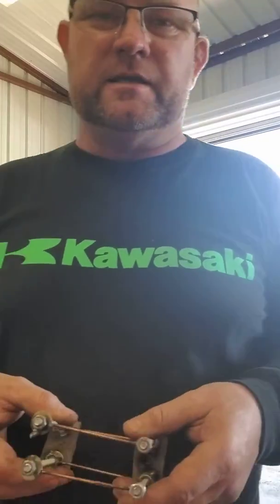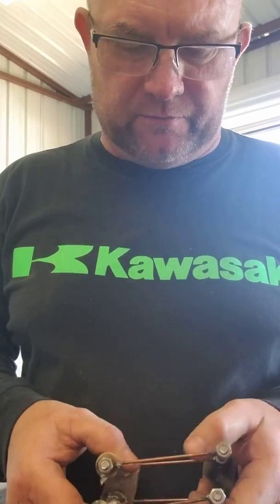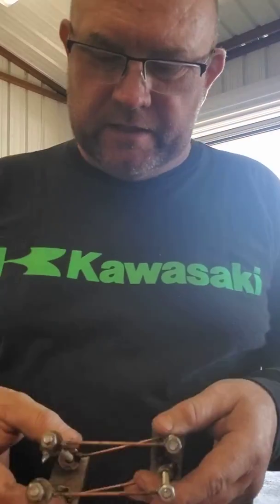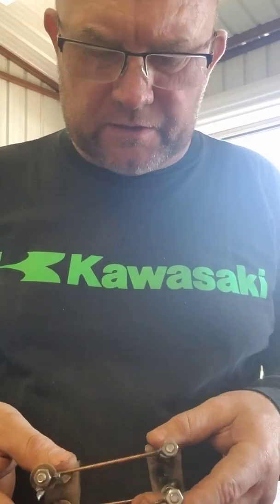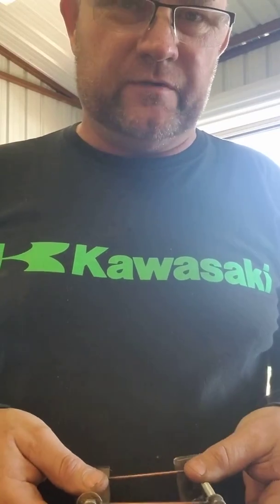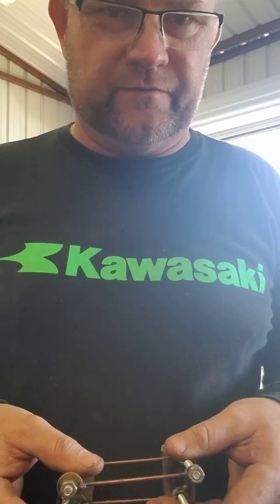Good evening YouTube land. I thought I'd do a little simple illustration. I was working on a little Falcon project and trying to understand four-link — triangulated and parallel. Watched a lot of videos. I thought I would just simplify it for dummies like me. Maybe there's a few of you out there that have watched a lot of it and it's still kind of confusing.